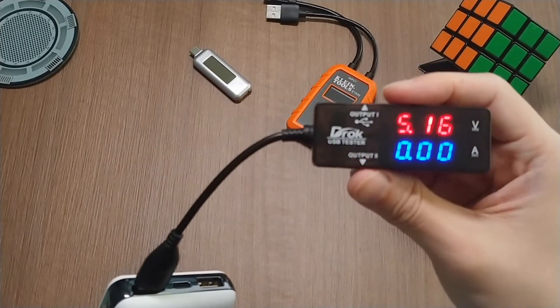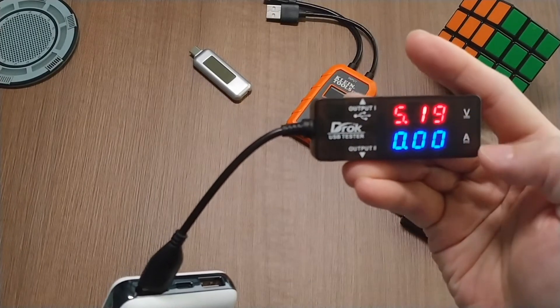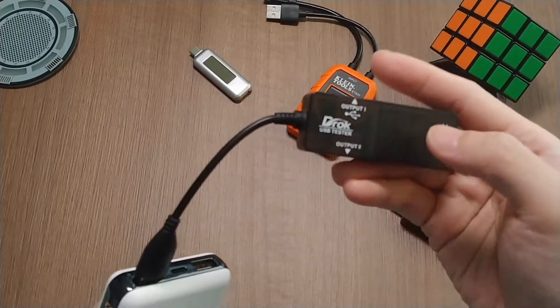This adapter will support a 3.2 to 10 volt voltage and also support a maximum of 3 amps current. It will only show you the voltage and the current — that's all it is.